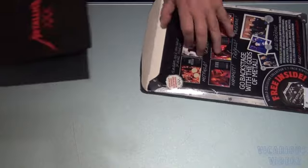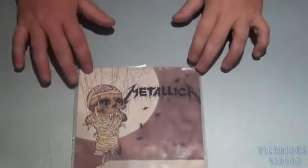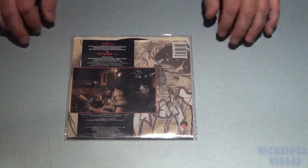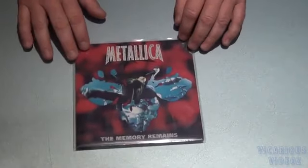And we've got some more 7-inch. There's a 7-inch single of 'One.' There's the back of it. Got the 7-inch for 'Eye of the Beholder.'